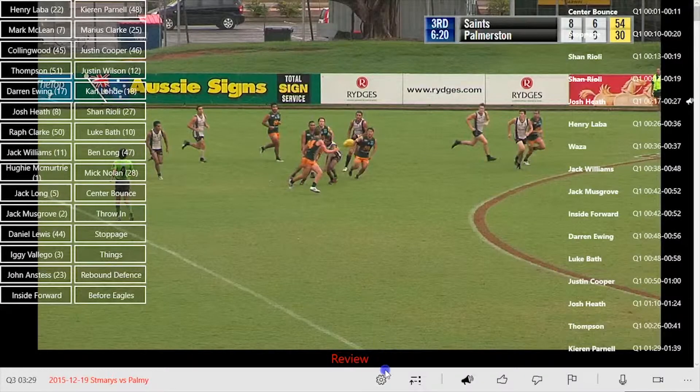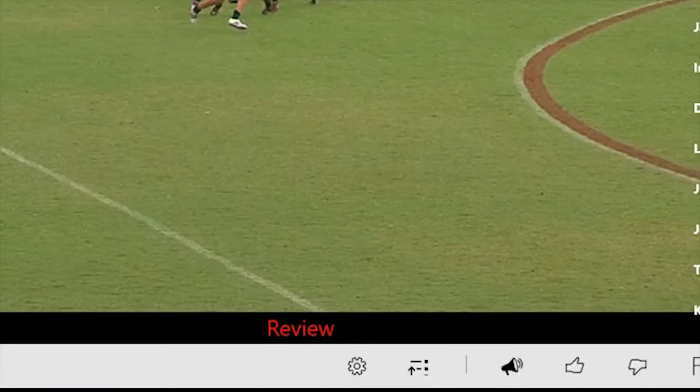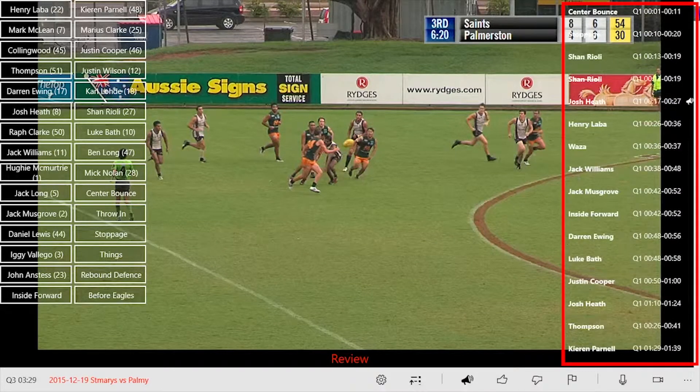To process all your clips at once — and in doing so create an individual MP4 video file for each player and action button you have created — simply click the process icon and Sports Clip Maker will begin processing each clip you have created, as listed in the clip list on the right-hand side.